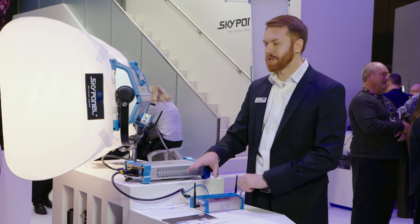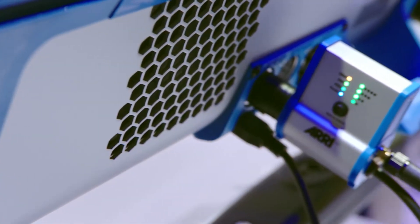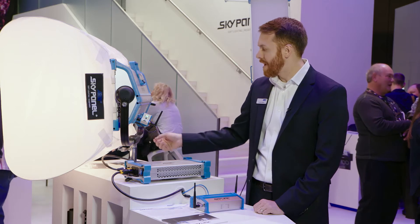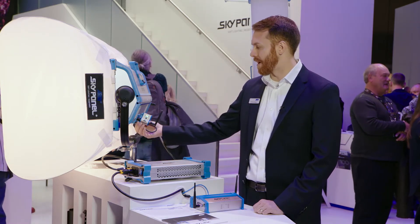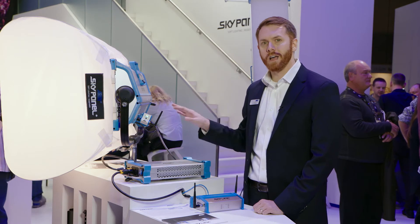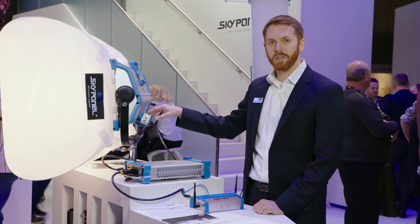The Skylink Base Station can connect to the second part, which is the Skylink Receiver. The Skylink Receiver plugs right into the five-pin DMX port on either an S30, an S60, or an S120, and gets its power from the USB port directly underneath the five-pin DMX. It also has a Lumen Radio chip inside of it, giving you a very robust and reliable wireless DMX connection between the Base Station and the receiver.